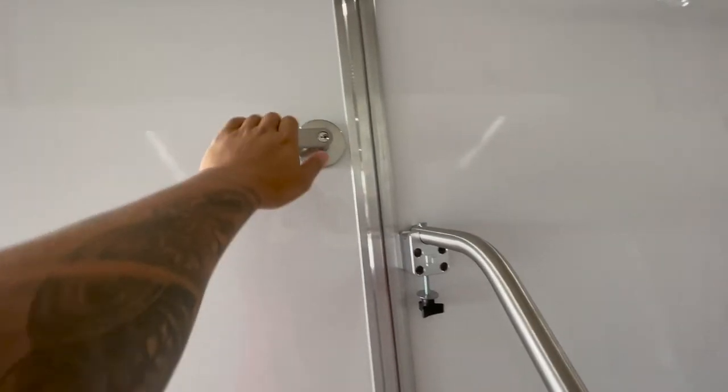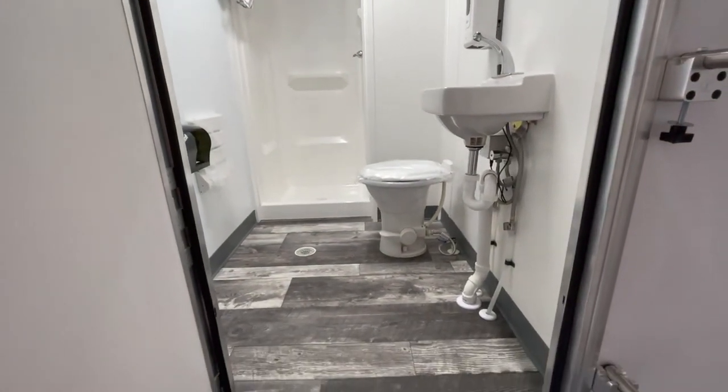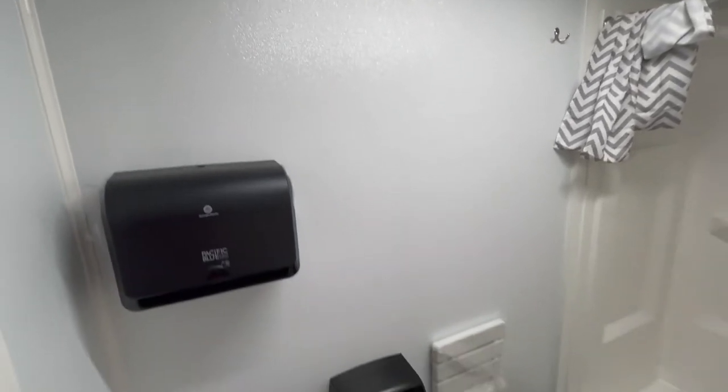Our third and final room has a toilet and a shower along with a bench, toilet paper dispenser, a sink, soap dispenser, a mirror, exhaust fan, LED lighting, and a paper towel dispenser.